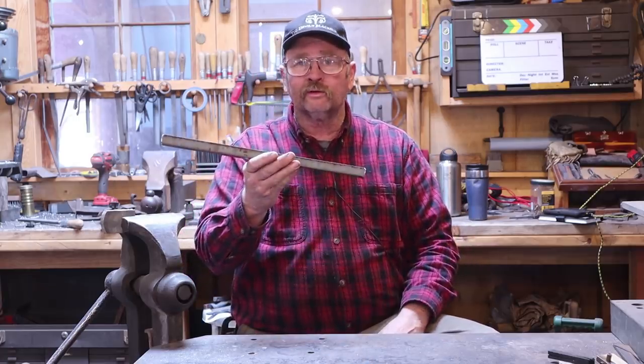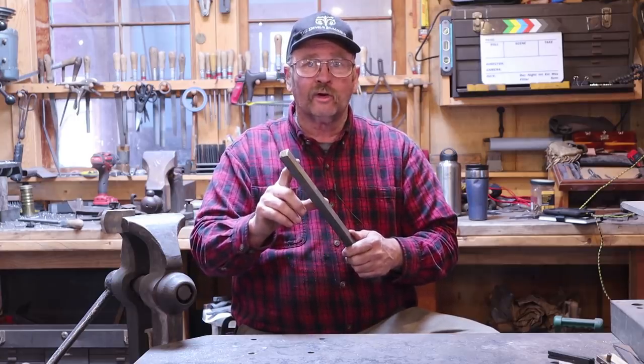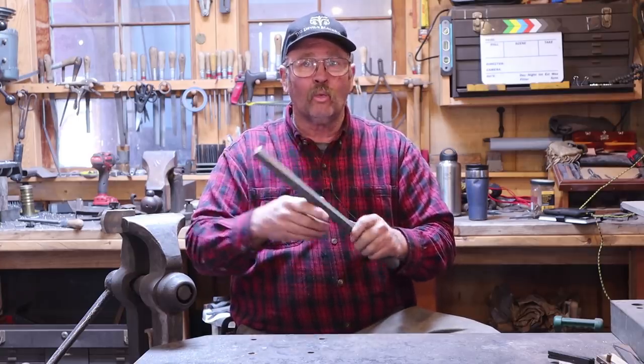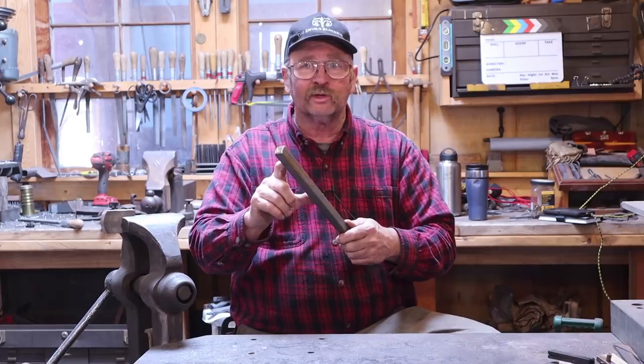I'm going to start with a piece of three-quarter inch square bar. It's a much longer bar than I need for the twist. The reason I'm using such a long bar is that when we're done with the twist, I will do something else with the rest of the bar — most likely an all-one-piece fireplace poker or something like that.